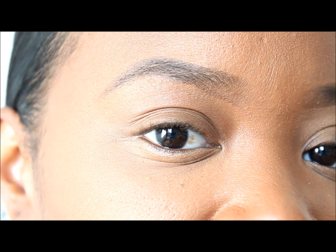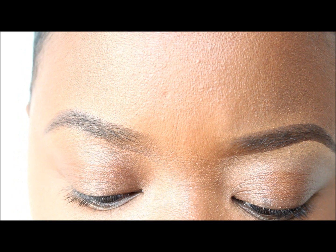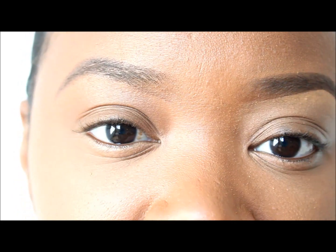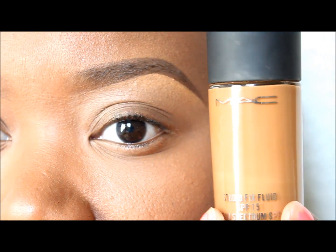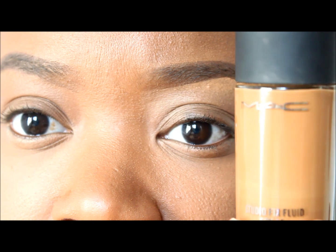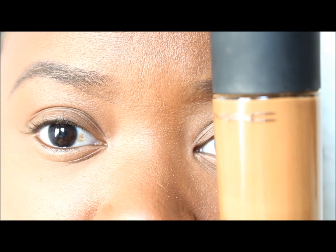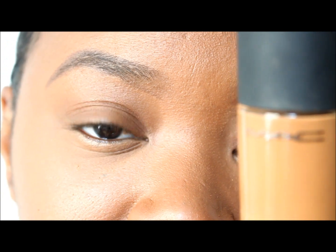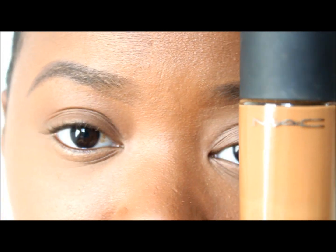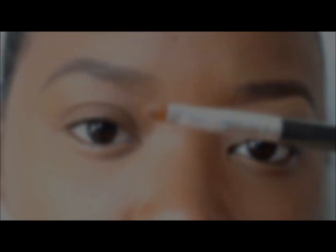To define my brow, I'm doing a cleanup to give the appearance of freshly tweezed, arched, or waxed eyebrows. I'm going to take my MAC Studio Fix Fluid foundation in NC50 and apply it above the brow using my Studio Tools brush from Target. I like using foundation rather than a lighter concealer above the brow to avoid that ghostly look.